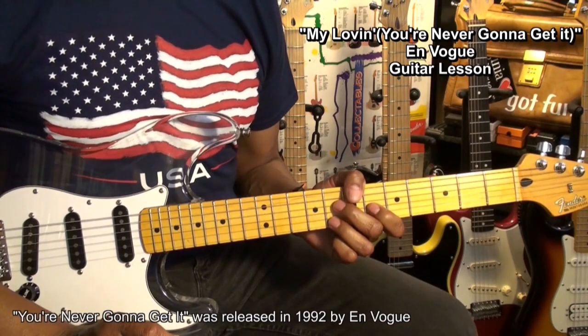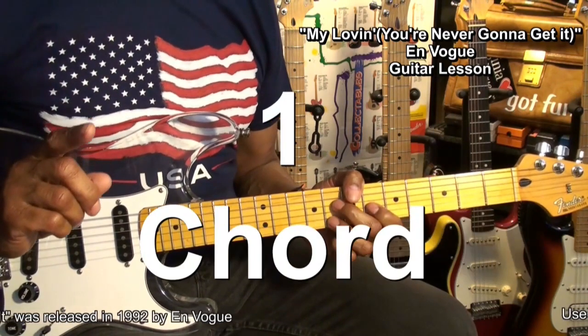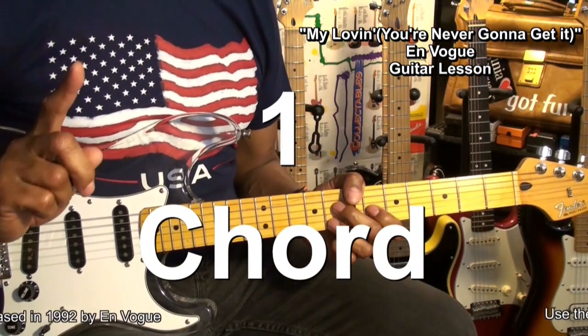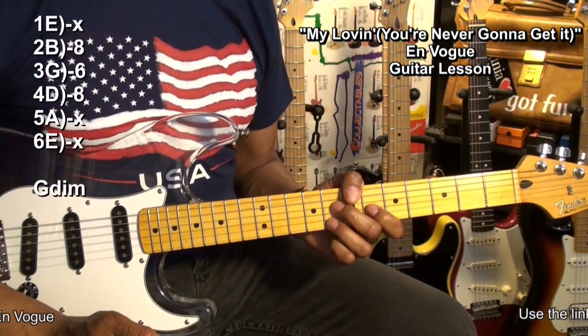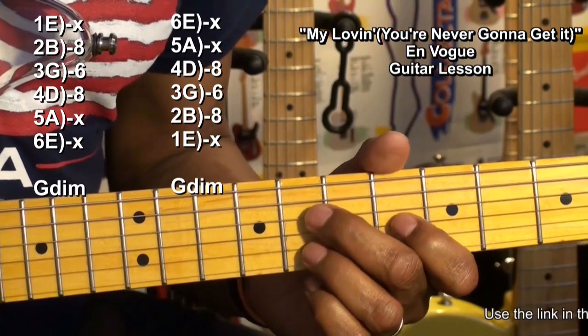Now, believe it or not, we're going to play this entire song with one chord. That's right, one. Let me show you that chord. Our chord for this song is going to be a G diminished chord formed this way.